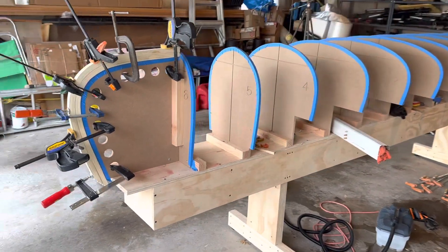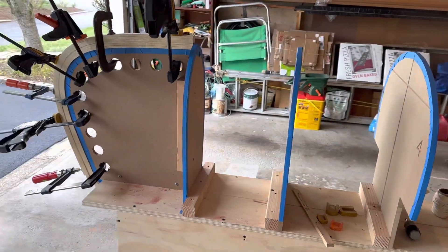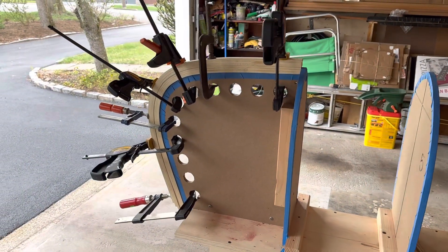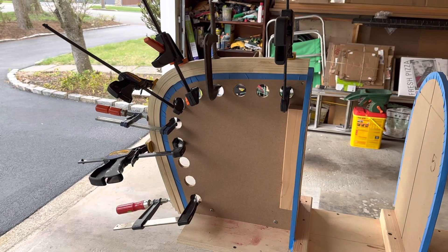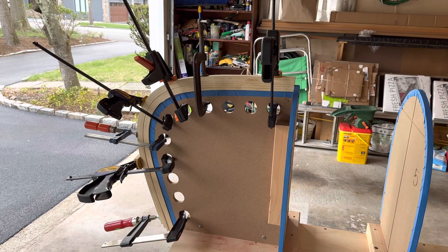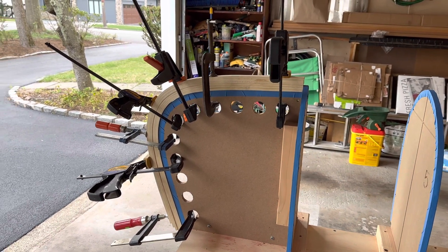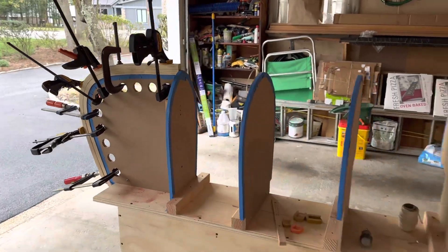Here's the strong back. We've got various moulds attached to the strong back including the stem mould on the front and back. I've got the inner and outer stems steam bent, not yet glued together, so they're not laminated yet — they're just being held in place by clamps.